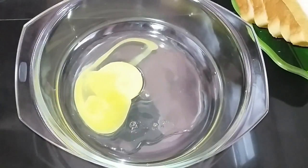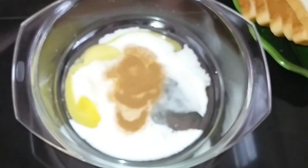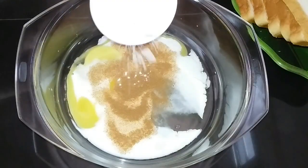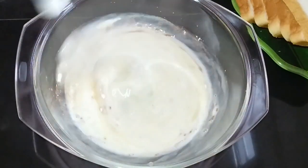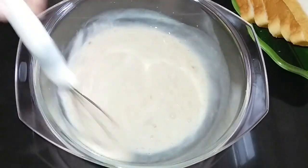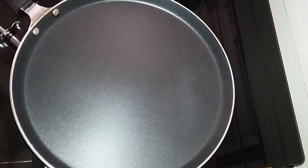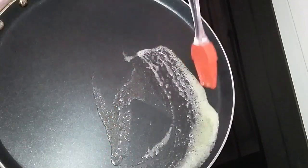Then add the batter and a little salt. We will mix it in a pan and spread it in the pan.